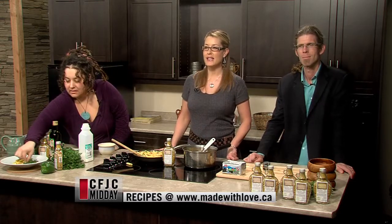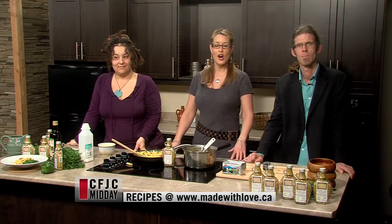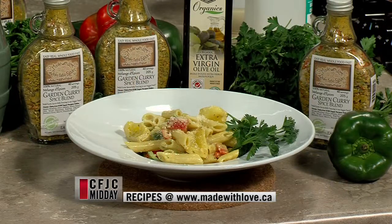Check out madewithlove.ca for this and more fast, easy meals the kids will love. Thanks so much for being with us on this Tuesday afternoon — have a great day, we'll see you back here tomorrow. Bye for now.